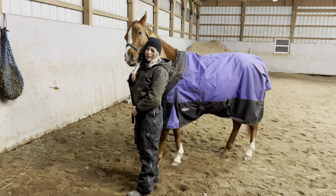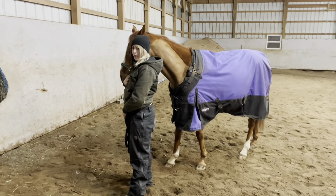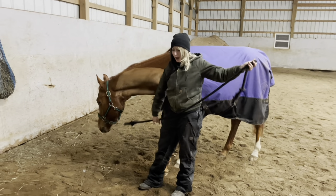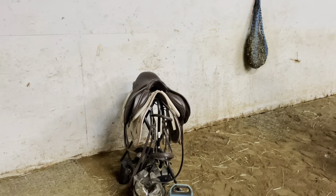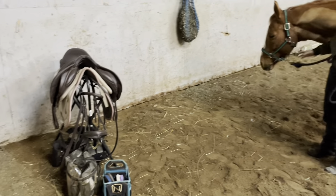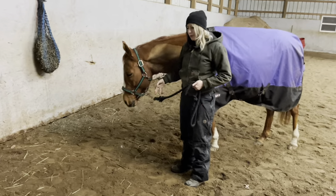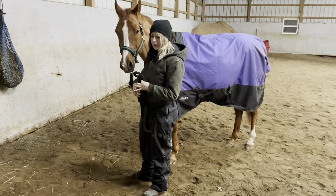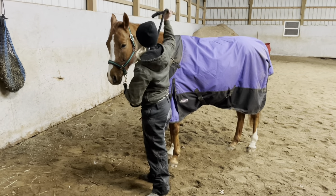Hello everyone, today I'm here with Bucky and I'm going to be showing you how I tack up English, which is one of the riding disciplines, and my general way of getting a horse ready to be ridden. Everybody has a slightly different way of doing it, and just because it's the way I do it doesn't mean it's the only way or the correct way. But I'll start with haltering.